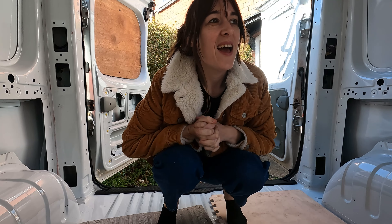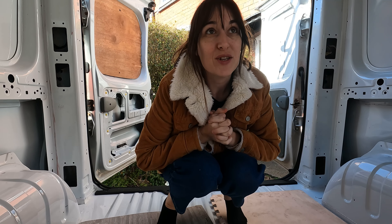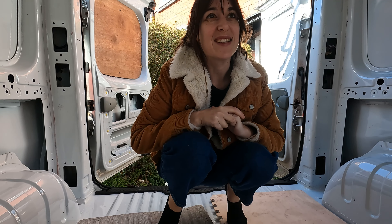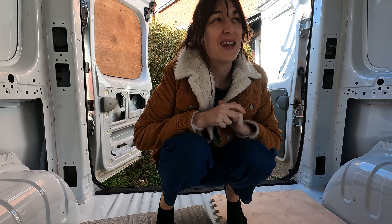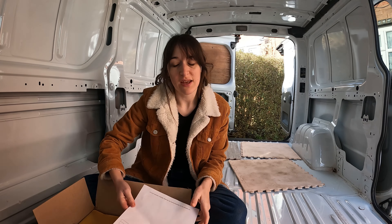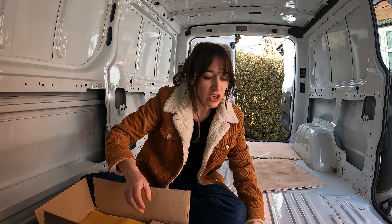Good morning guys. Brydon's at work today and I'm going to have a go at doing the sound deadening for the insulation. I've watched a couple of YouTube tutorials, but that is the extent of my knowledge, so I'm just going to have a crack and see how we get on. Just so you know, it's pretty cold today. We've got the Dodo Mat sound deadening and we've got 50 sheets.